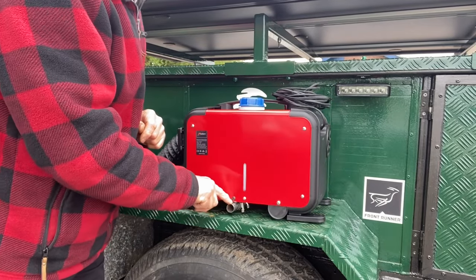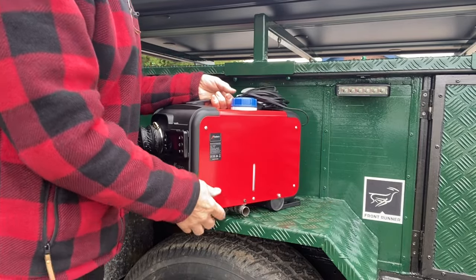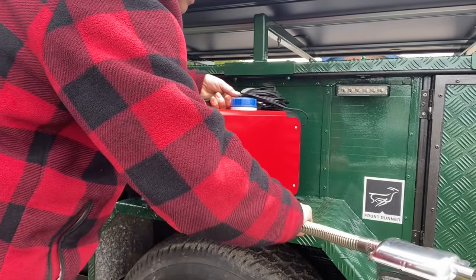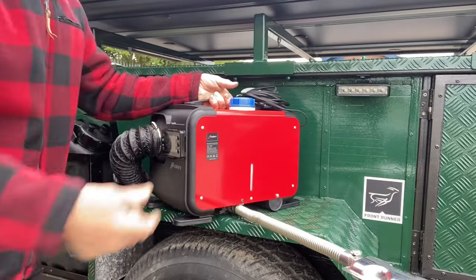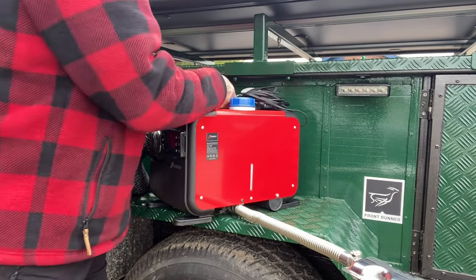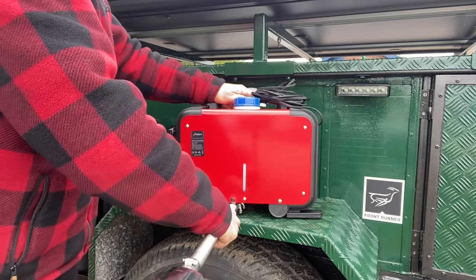I have a steel tube on the end so the exhaust is detachable — the only extension is a half-inch piece of pipe here. When we need to set up, I can just put this on the ground; this pipe screws into the side, and there I have the exhaust.